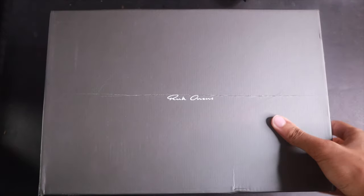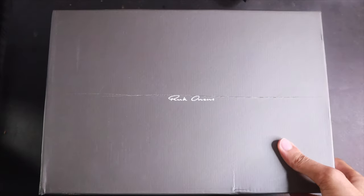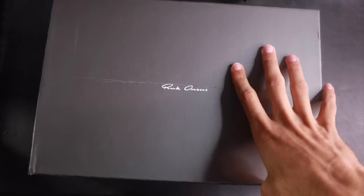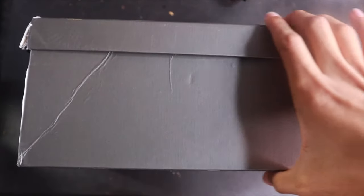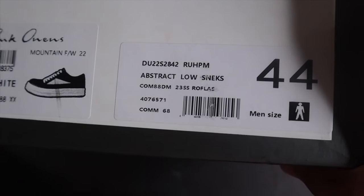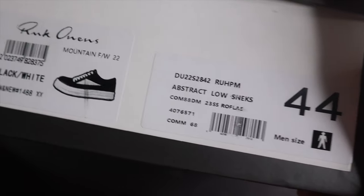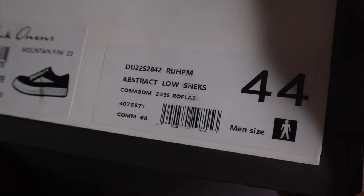Let's go to my table. As you can see, you got the front of the box — I put a little line in there from being a little too aggressive opening it. Nothing on this side, nothing on that side, but when you turn it one more time you got shoe detailing right there — Rick Owens colorway, the season they dropped, fall/winter, size, and all that extra info.